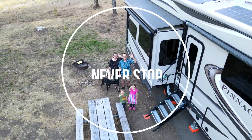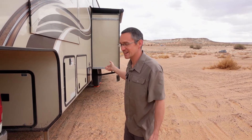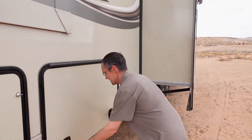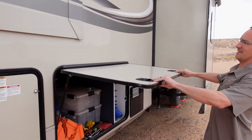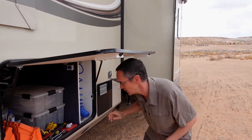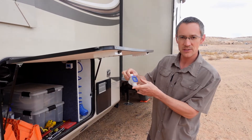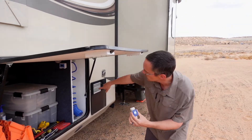Kevin is going to take you outside and show you what we've been doing to get a lot more information on how much water we have coming in and being used, so we know what we have left. Here we are on the driver's side of the RV — our water compartment is right inside here. The hack that works so well for us is that we have two water flow meters.